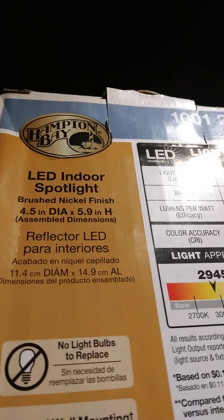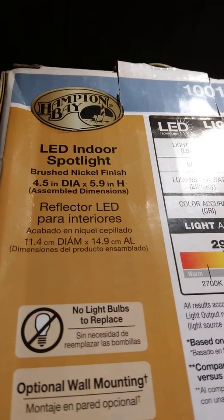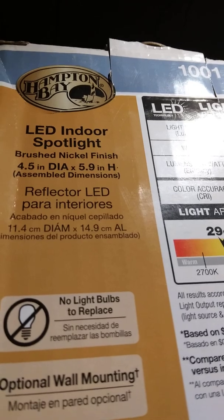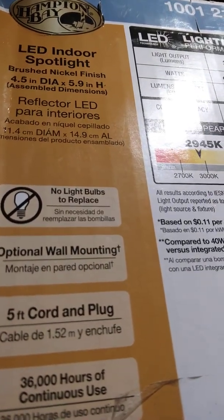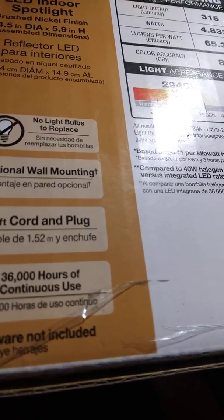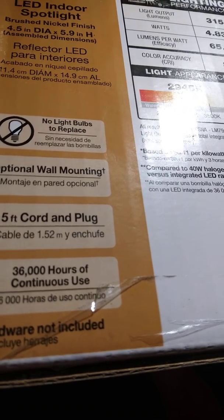Let's go to the box and check out the specs. Hamilton Bay is the company that makes it. LED indoor spotlight, brushed nickel finish, deflector LED — no light bulbs to replace. Optional wall mounting, five-foot cord plug. Thirty-six thousand hours of continuous use. Hardware not included — the only hardware you'd need is a wood screw or nail to hang it.